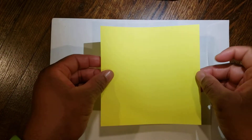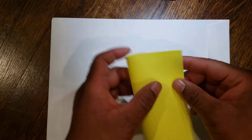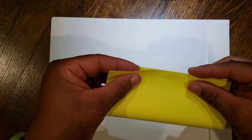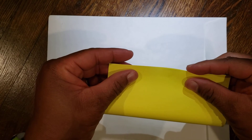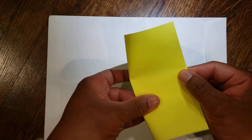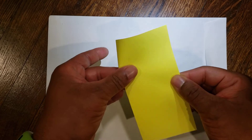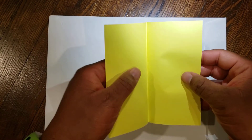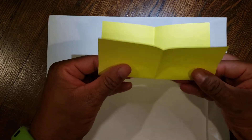First, take your paper and fold it in half rectangularly. From there, open it up and do the same thing in the opposite direction.